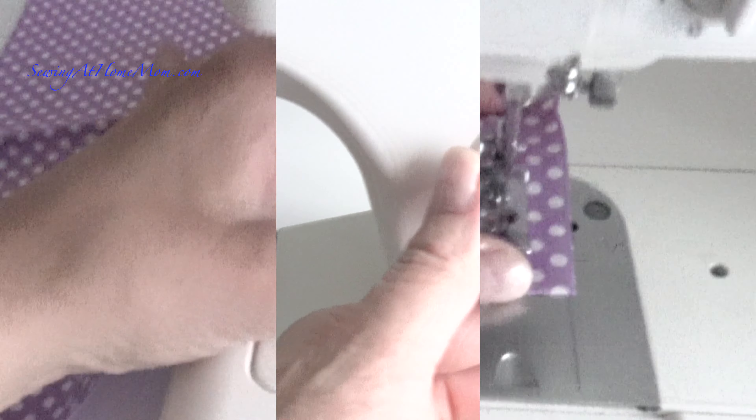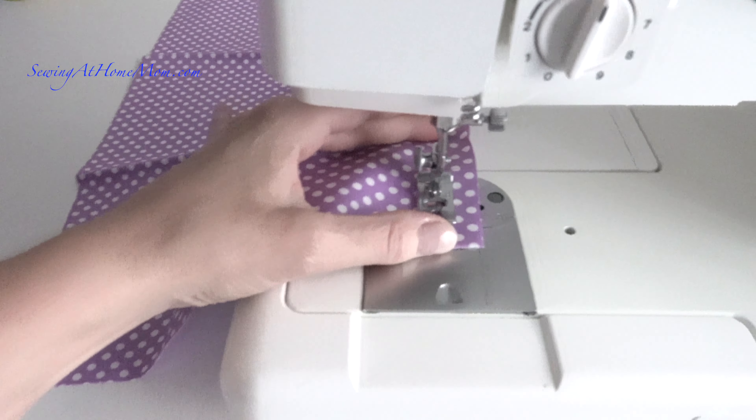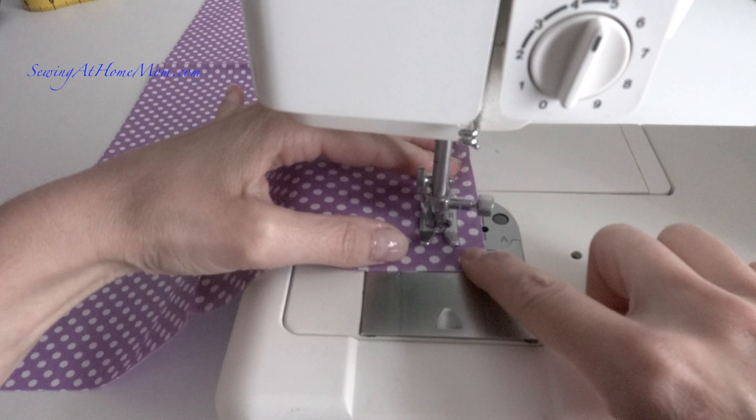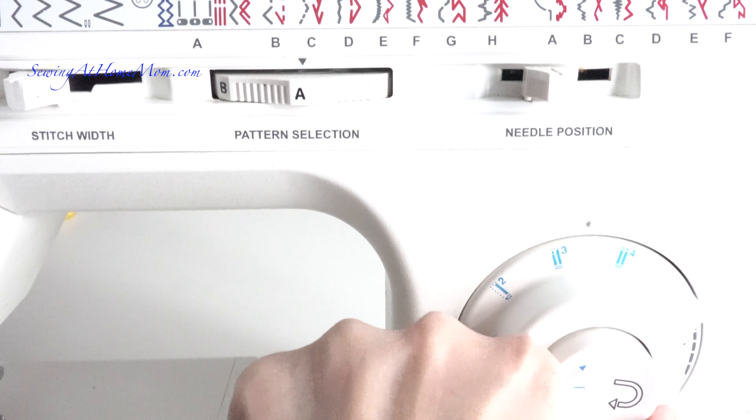Next, I change the dial to step two and stitch about four stitches. Now I raise the needle out of the fabric and turn the dial to step three.